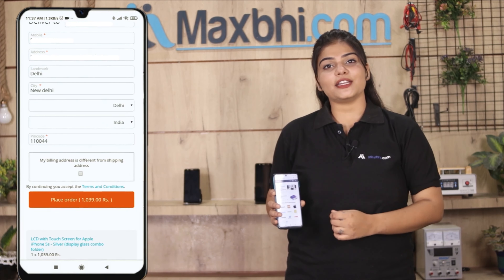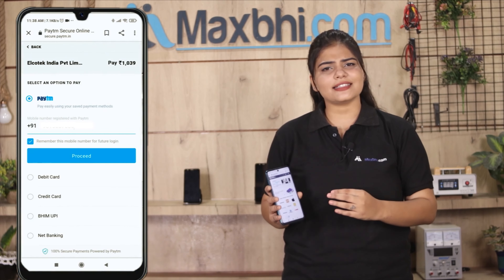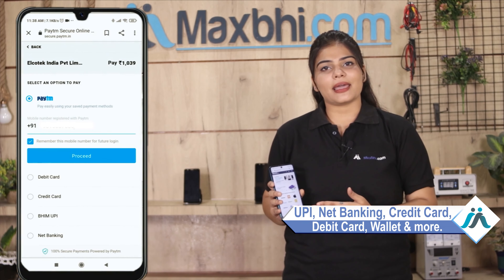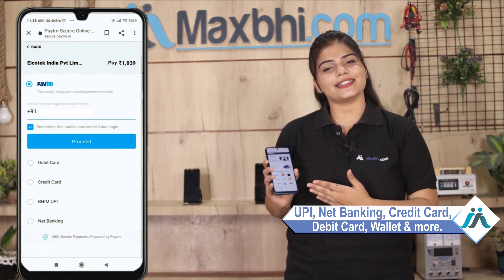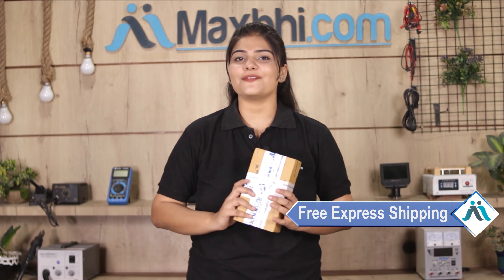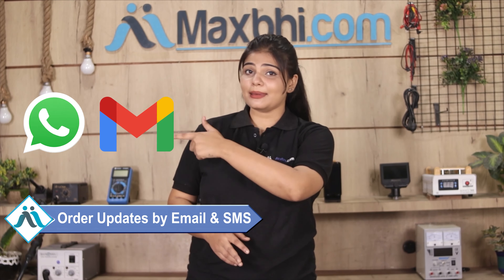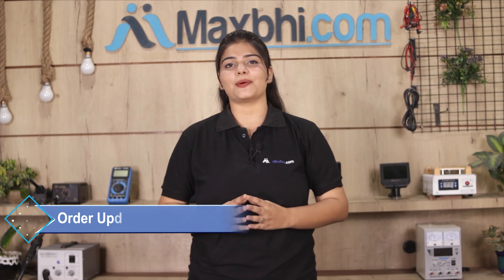After placing the order, you will be taken to a super secure payment page where you can pay using almost every type of payment method, such as UPI, Net Banking, Credit or Debit Cards, Wallets, and more. Once your payment is done and your order is processed, it will be safely packed and dispatched within 1 to 2 days. Yes, shipping is free — you just pay for the product and nothing else. Your order updates and tracking details will be sent to your email and phone.